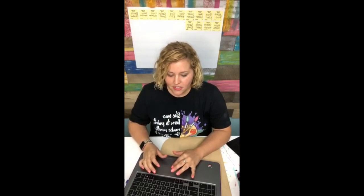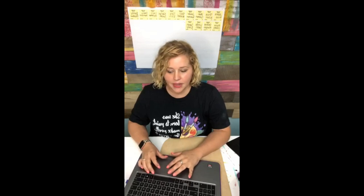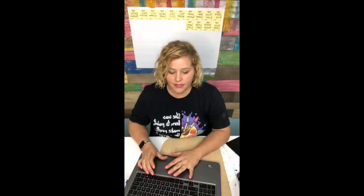So you guys say hi as you come in. If you had any questions from the previous Facebook Live, feel free to start asking them and I'll just answer questions while I paint if that's okay with you guys.